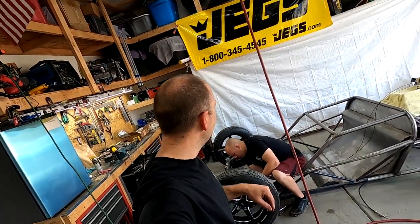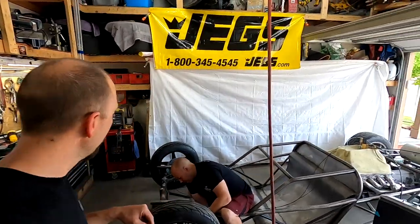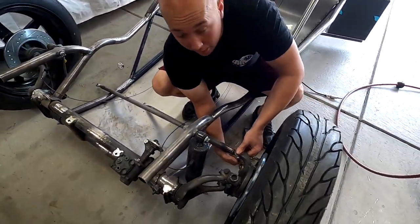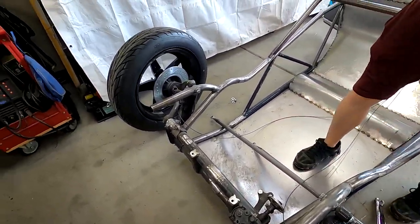Welcome back everyone. Today we're working on the rail from hell and we are starting with the steering. Plans change all the time because this is a custom build, so nothing is normal about it. We have to go back and forth trying different things until it works out the way we need it to.